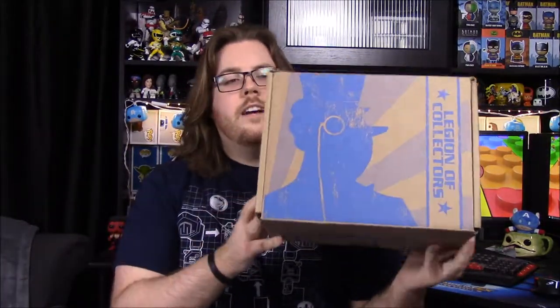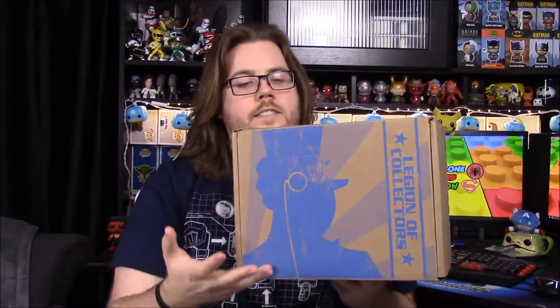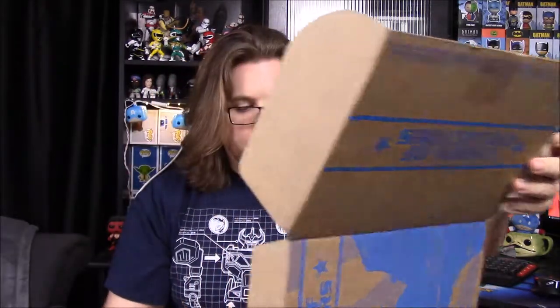What's up guys, Awesome Nericho here. Today we're unboxing the new Legion of Collectors box done by Funko. We have Batman: The Animated Series as a theme, with Penguin on the front. Let's open this and see what awesome characters we get, because I love the animated series characters and pops they're doing for this.